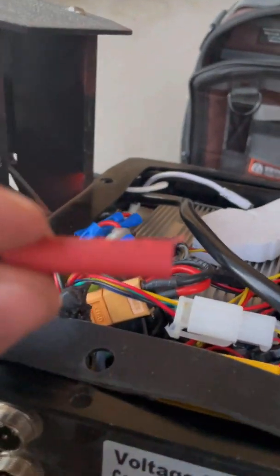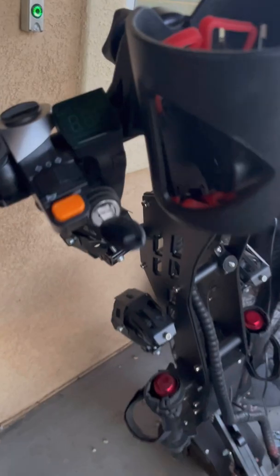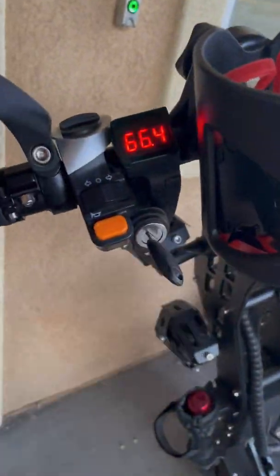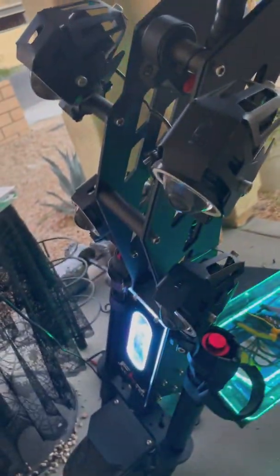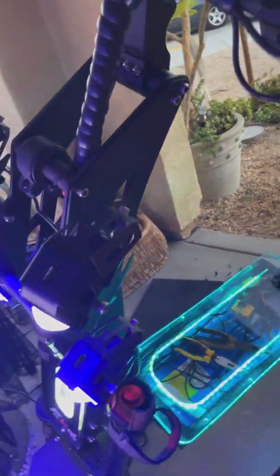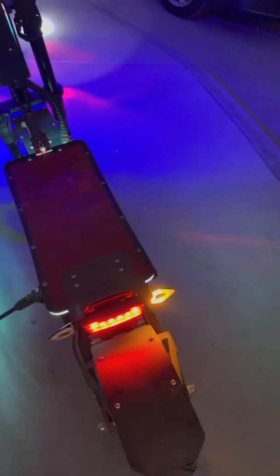Now it's all done. I didn't have the right size shrink wrap, so we'll just leave it at that. Let's see if it works — oh, look at that! Beautiful. Let's check the lights — BAM! Bright like a diamond. Let's also check the signal lights and turning lights.